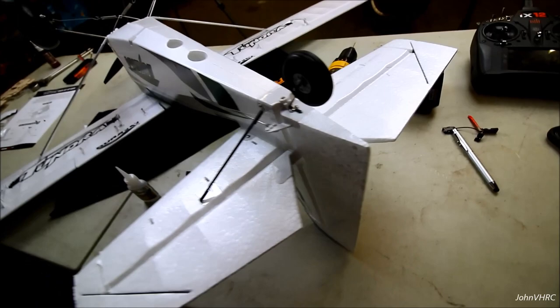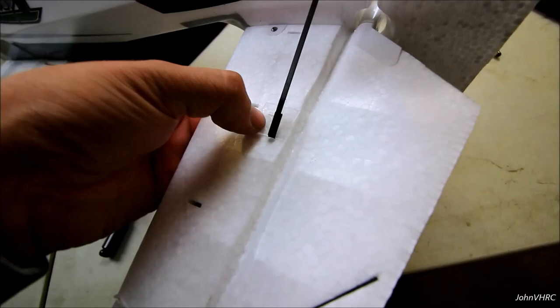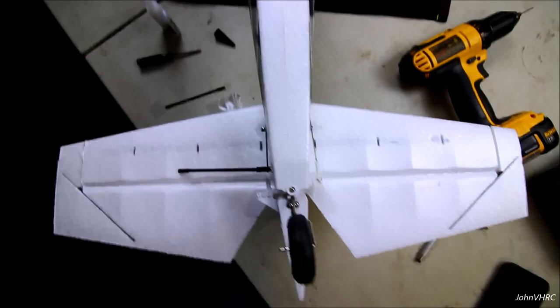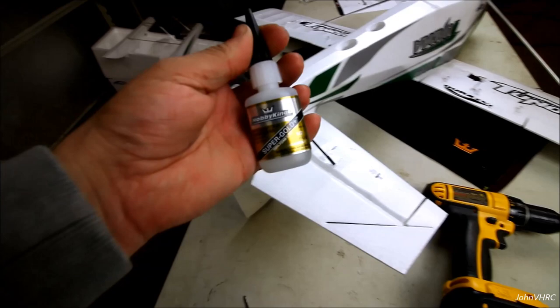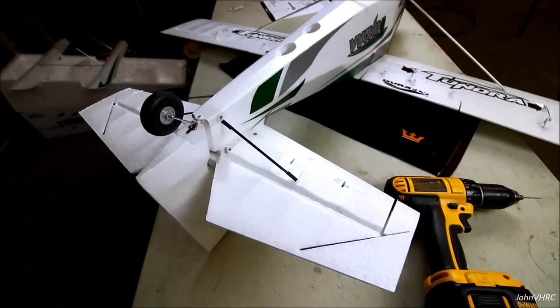Here's how I did the tail strut. It comes flat, then you fold this over and fold that up to get this shape. I put a bunch of glue underneath - it's still drying - and then I had to drill a hole and use a screw to hold that one in place. I'll do the same for the other side. I put the plastic right to the end of the bevel on the back of the horizontal. Side number two done, letting that dry. I got foam-safe CA from HobbyKing - I'll have a link in the description.